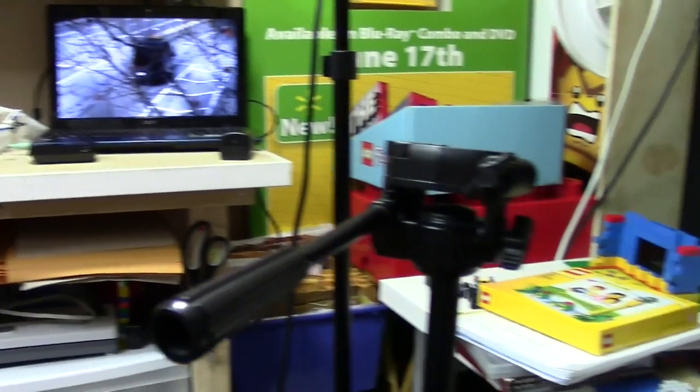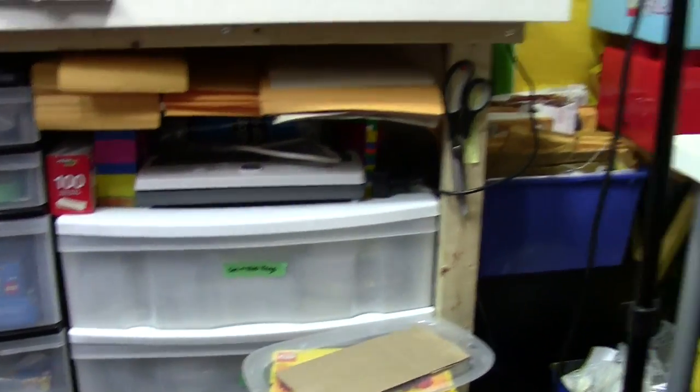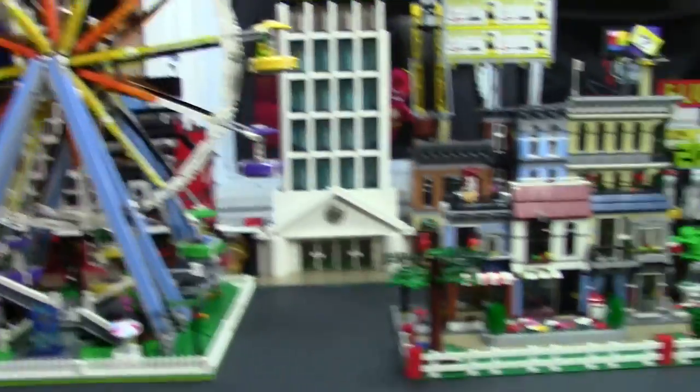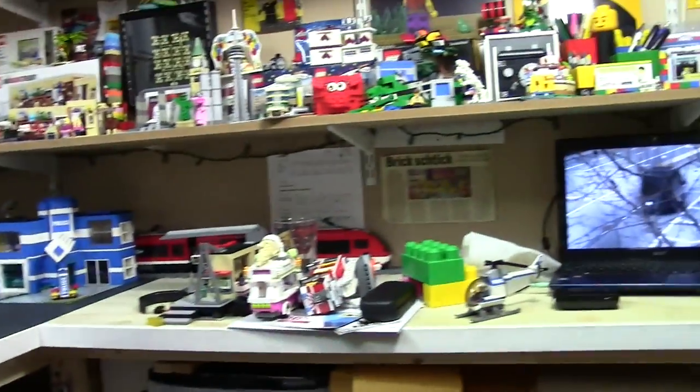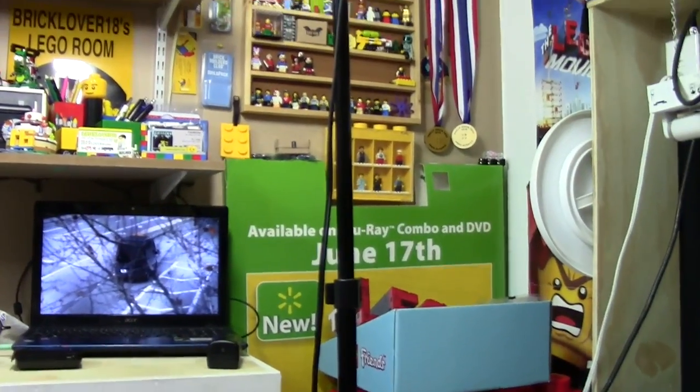That's basically it for my vlog right now. Everything's just sort of a mess, as you can see — stuff is everywhere. I'm kind of trying to get the Lego room in order but I'm also trying to make some new videos, build some mocs, do the city, and I just want to do everything at once, so I'm doing a little bit of everything to make it go smoothly.